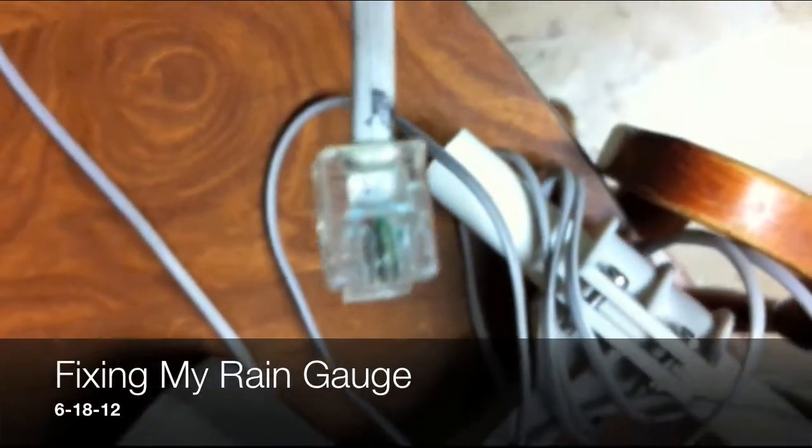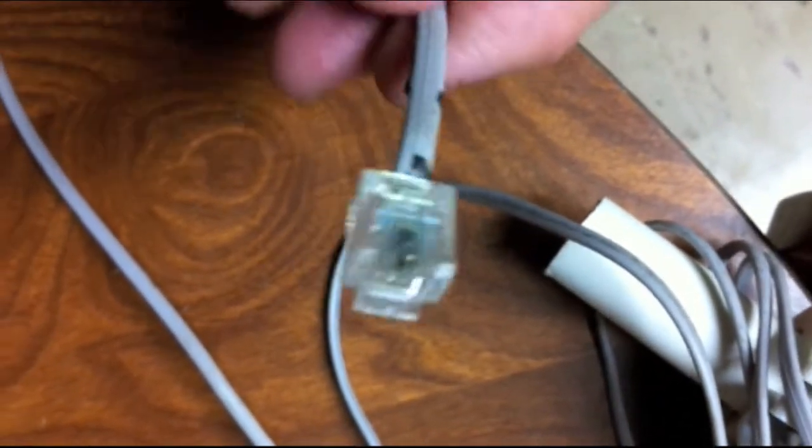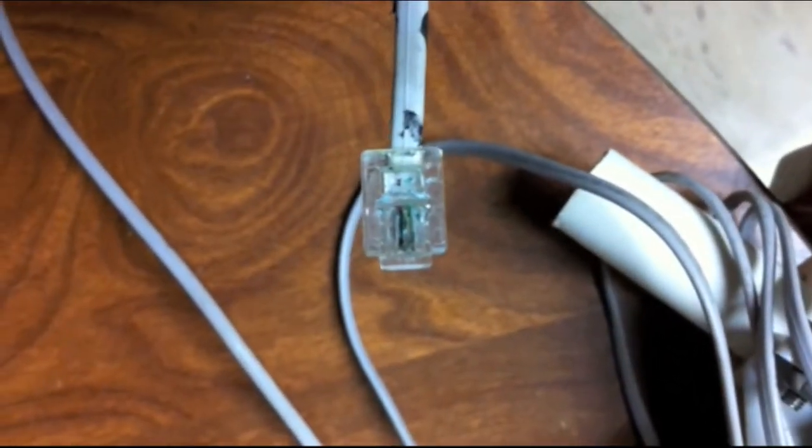I was having problems with my rain gauge again. I took it apart and you can see a whole lot of corrosion here. I'm going to try to clean it with some vinegar. I may have to replace the tip, but obviously it can't make contact like that.